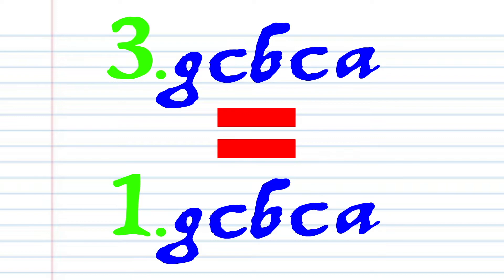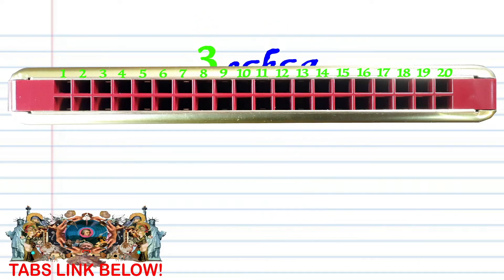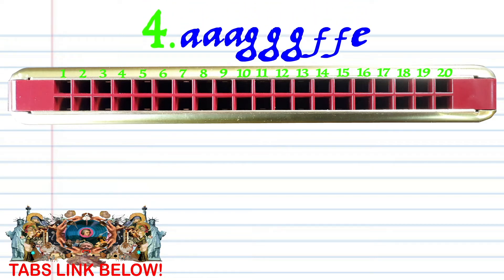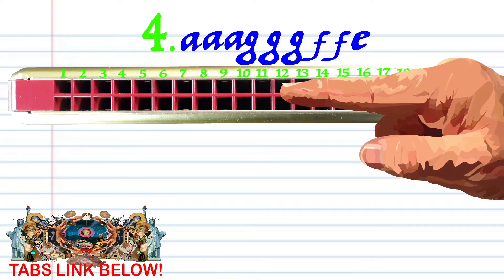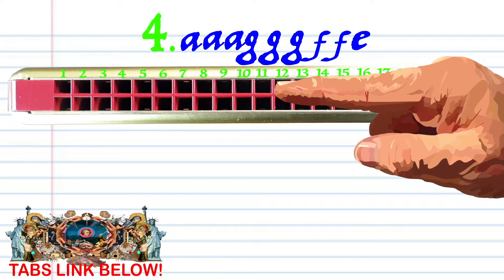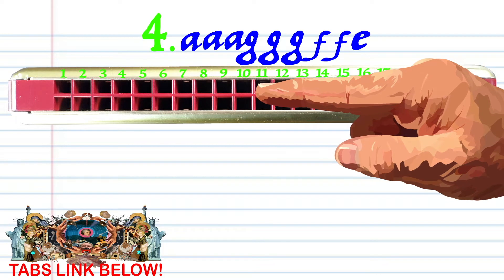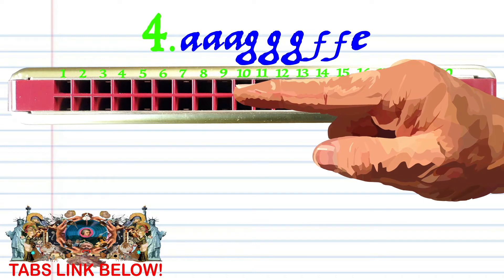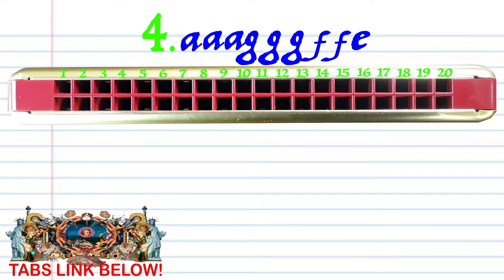Now phrase 3 is exactly the same as phrase 1. So let's move on to phrase 4. Breathe into 12 three times. Blow into 11 three times. Breathe into 10 twice. And blow into 9. Practice this until you end up with something that sounds like this.